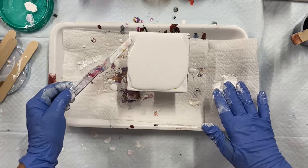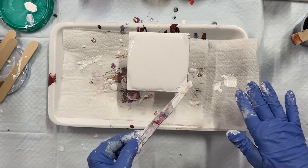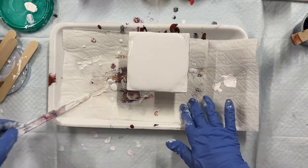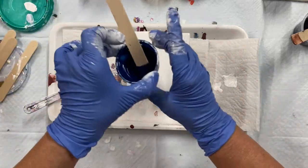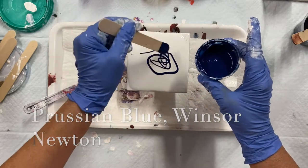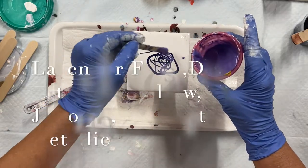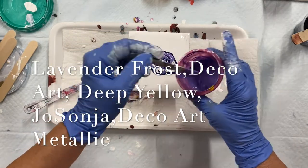Oh, silly me, I forgot to put my pillow down. See what happens when you get interrupted by technical difficulties. Okay, so that's pretty good — it's quite spread out, there's quite a lot of paint on here. Try and get it to the edges if you can. It's close because it's going to be pulled off and tilted. Starting again — Prussian blue.